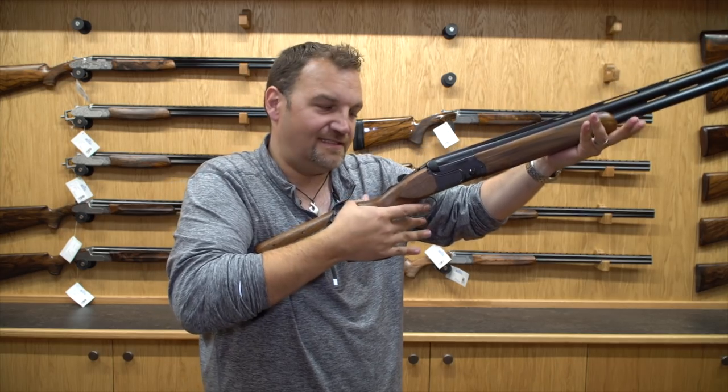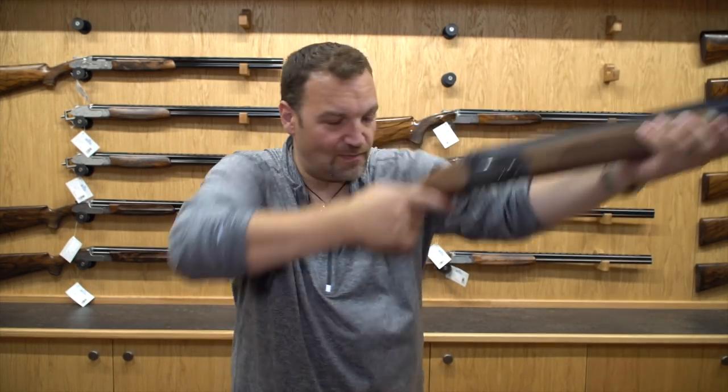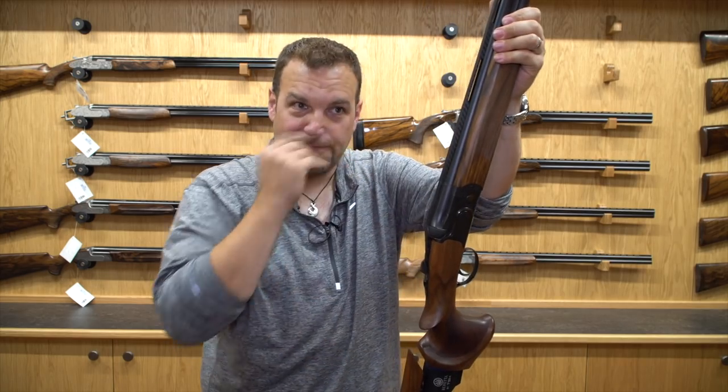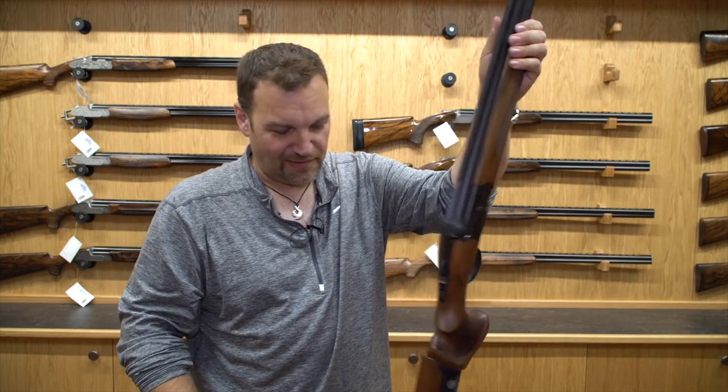It feels like it doesn't weigh anything and yet it is still quite a meaty gun. That bank vault action that you get on a DT11 still feels like a DT11, but it's just very, very pointable and movable. It made a cracking gun for skeet. I've tried it on DTL and mashed up some DTL targets with it. I think it's a really nice tool to play with.